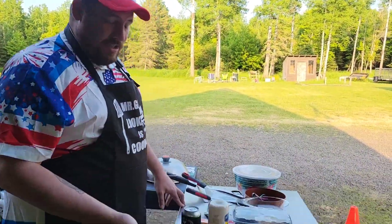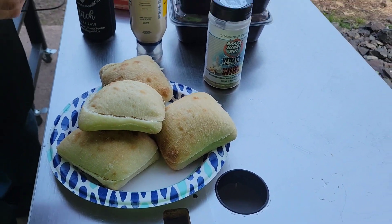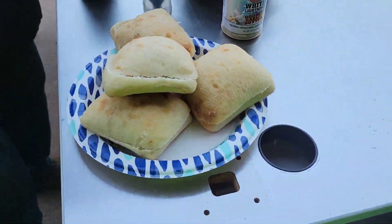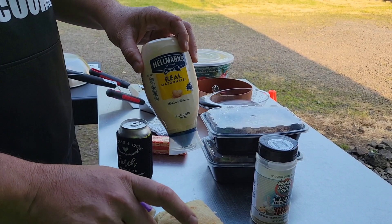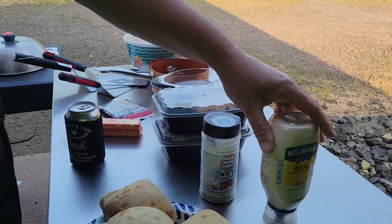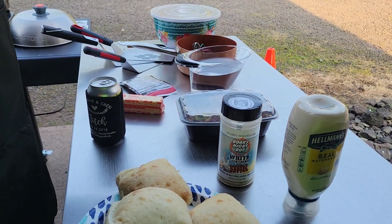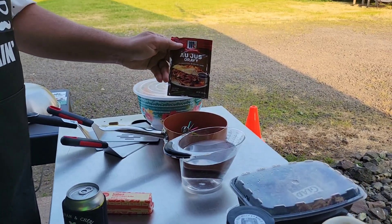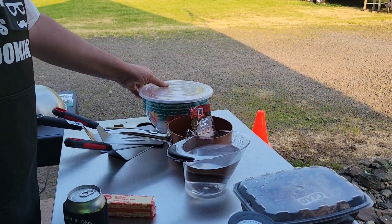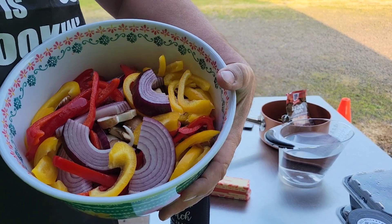We've got ciabatta buns — as long as you got a hearty bun with some strength to it, that works. Make sure you pre-cut them. We've got Hellman's Mayo instead of butter on the buns. We've got some Boars Night Out White Lightning for our vegetables, a container and a half of leftover pulled pork, a package of au jus gravy, and mixed peppers, onions, and mushrooms.